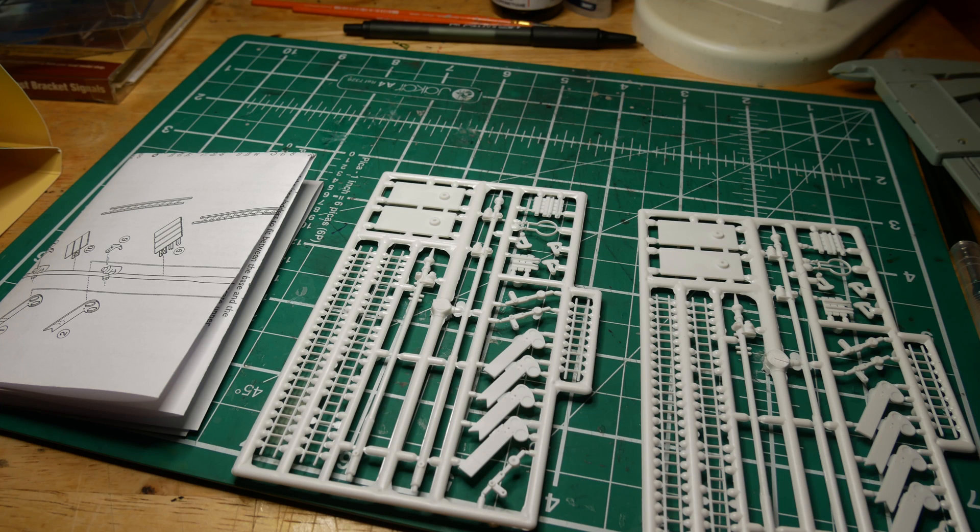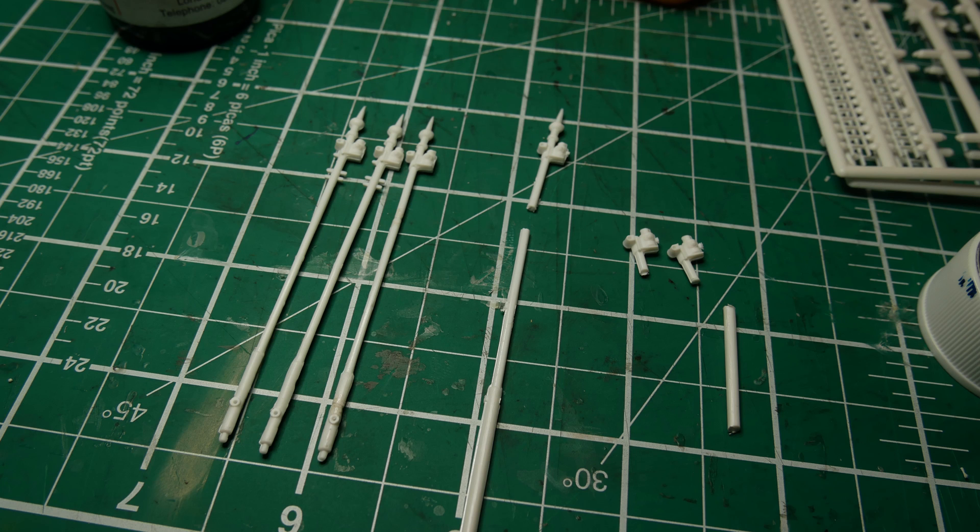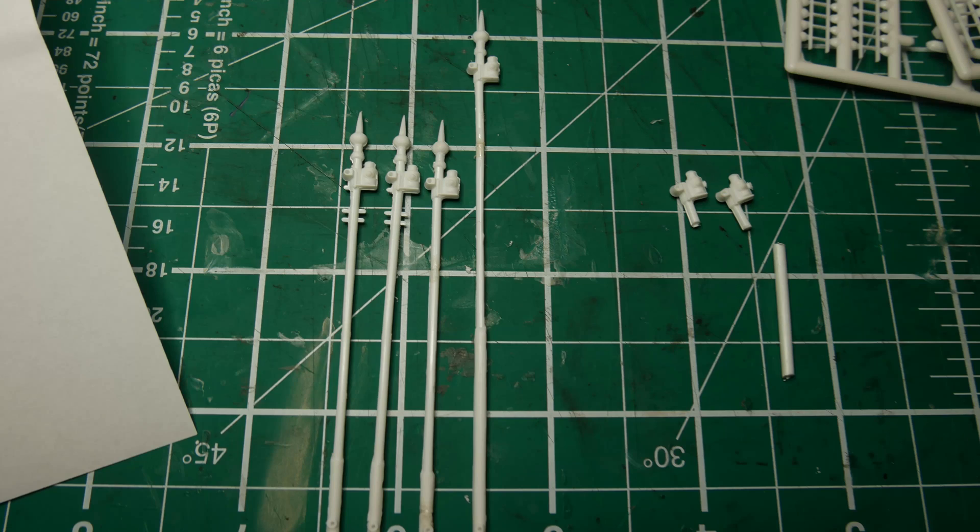The next stage was the actual signal arms. What you're provided with in the kit is, per kit, one normal post which will take either a home arm or a distant arm — it doesn't really matter which one you choose, it's the same build method. They also provide a taller post which has two sets of lamps and two mounts for a home and distant on a single post, which was actually quite common. But I didn't really need these, so what I wanted to do was make another normal height post. To do that, I cut out the lamp and the mount, and I also cut a big chunk out of the bottom of the post, which created a signal the exact same height as the other two. The final signal I just cut out the lamp without cutting the bottom section, giving a nice tall signal that can be seen at the bottom of the incline.